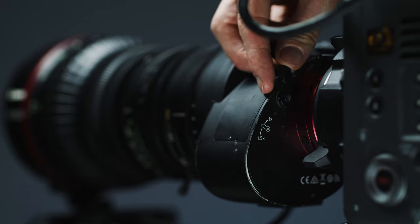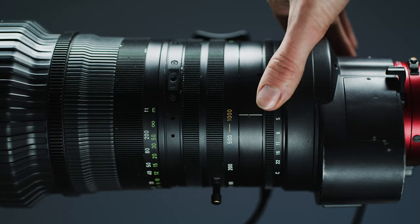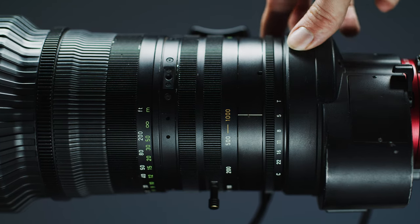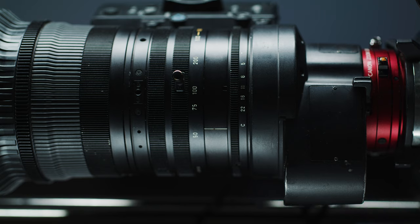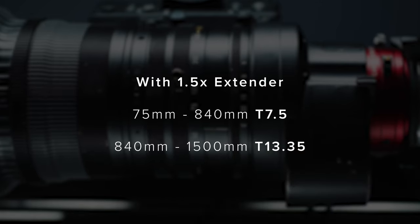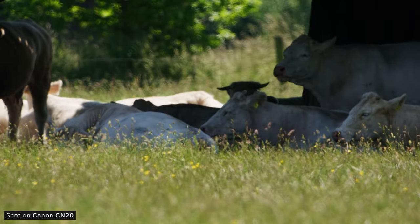It also has a 1.5x built-in teleconverter at the rear of the lens. This incredibly satisfying switch will turn the 50-1000 into a 75-1500mm. While this is great, enabling this will affect your T-stop throughout the range. Without the extender, it has a T-stop range of T5 between 50 and 560mm, ramping to T8.9 at 1000mm. That is pretty slow, but when you consider the speed of prime lenses towards 1000mm it looks a lot more manageable. When you toggle the 1.5x extender, these T-stops change by 1.5x — so from 75 to 840mm it is a T7.5, then ramping from 840mm to 1500mm to T13.35. This means you will need to be shooting in bright conditions or with a sensitive camera where you can really crank the ISO up to shoot at these longer focal lengths.